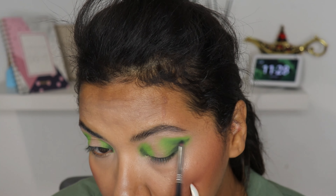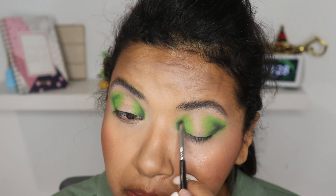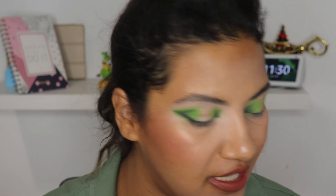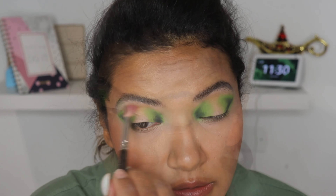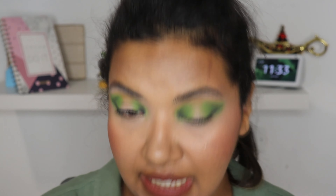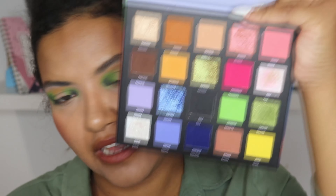Okay, so let's start. My first step, as always, is the primer, so let's prime our eyelid. This one here is the P.Louise Eyeshadow Base in Rumors No. 2 and I'm gonna blend with the brush. Now I'm gonna grab my L04 and I'm gonna grab the black eyeshadow, which is the shade Bold, and place this color in my outer V and in my inner corner trying to give a little bit of a shape to my eyes.